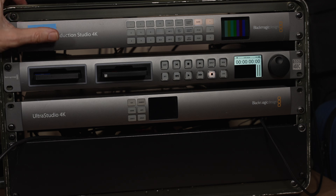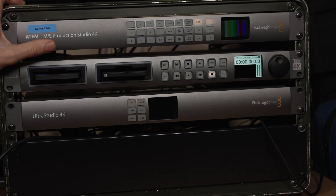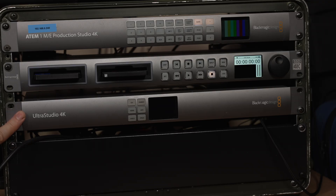Because it incorporates a 1ME production studio vision mixer, I can use it for live productions. I can take it to a client doing a webcast or something like that, switch between cameras, output that to a computer, which I can do via the Ultra Studio. So I can go from the mixer to the Ultra Studio, and from there encode and stream it live for them.